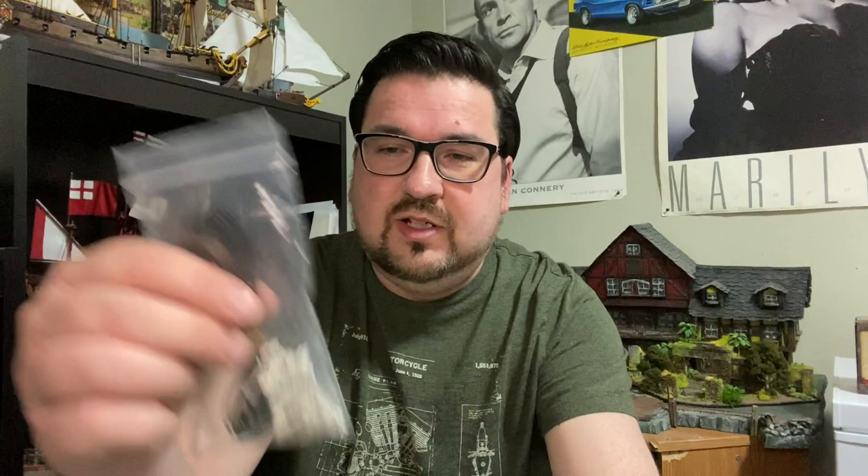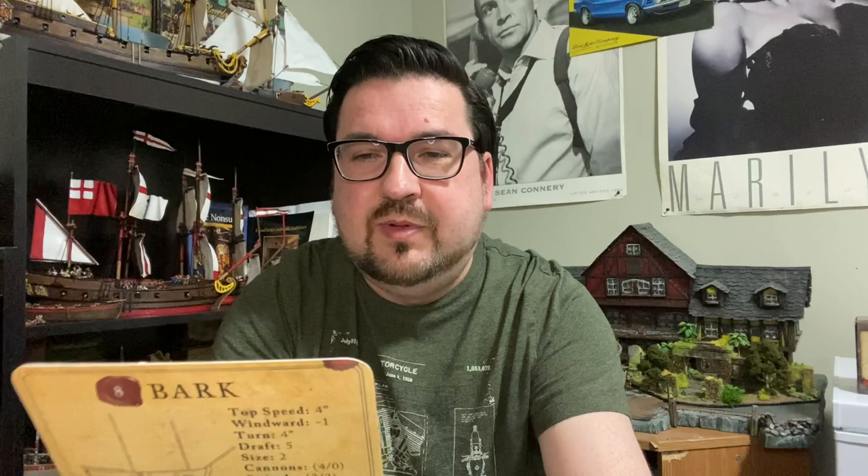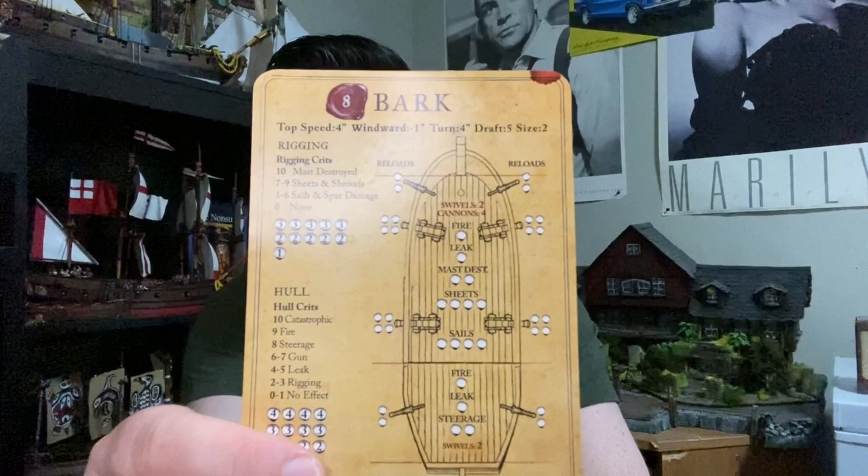Also what you get in there: you get your masts, a little baggie with your rigging, your cannon pieces to build it, and you get swivel guns. These are all your pieces for attaching your rigging and masts to the boat — you just push these out and put them on there. You get an instruction manual, and then you get this awesome card that gives you all your stats and statistics on the Bark, its characteristics. It helps you identify where the damage is — you mark off where your damage is on your boat when you get hit, and it tells you what kind of guns you can carry. So that's all the stuff you get in the box.